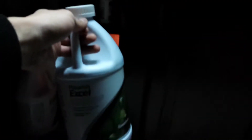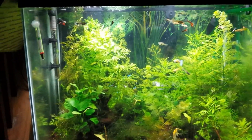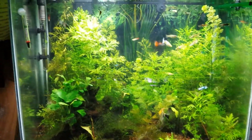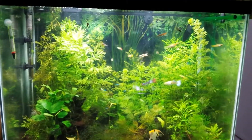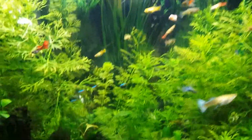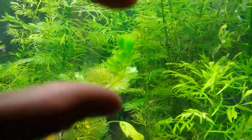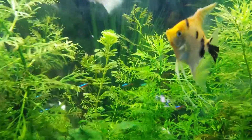But guess what came in the mail today — two jugs of Flourish Excel! The first one arrived with half of it spilled out, so I talked to Amazon customer support and they sent me a new jug free of charge. It'll probably last me six months or longer, because only the initial dose takes a lot — over time you put less and less. I've already seen a lot of growth overnight from the initial dose. This Cabomba right here grew around two inches overnight, which is awesome.